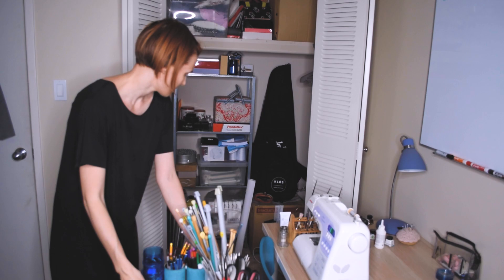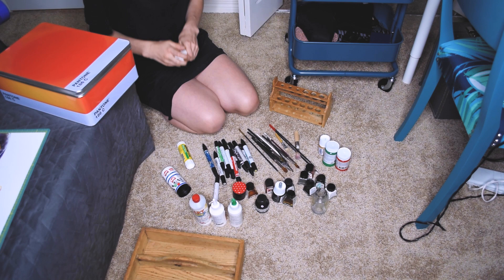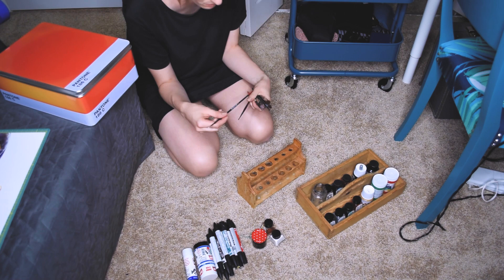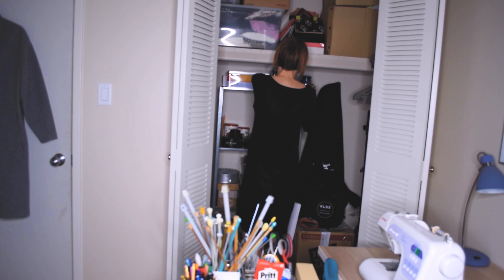I went through my inks and markers to make sure I didn't keep any dried-out ones. I have this old test tube holder where I'm storing all my brushes. Then I put everything into my utility cart. And then I'm done — at least for now.